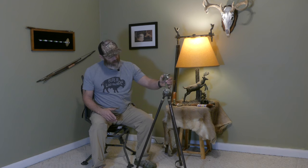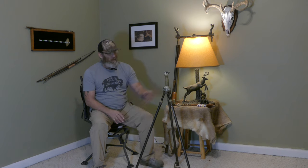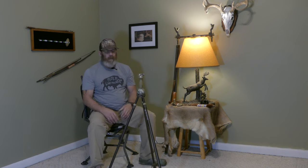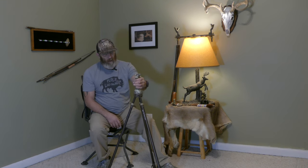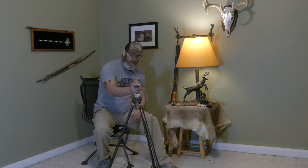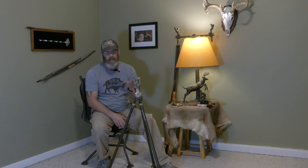This is a Jim Shockey edition, Gen 3. This thing's really a unique and pretty special piece of equipment. You'll notice here it's a tripod, so you've got the three legs. They also have the bipod and the monopod. I'm not real up on all that they have in their lineup, but this is the one that I wanted. It's really been a blessing out in the field.